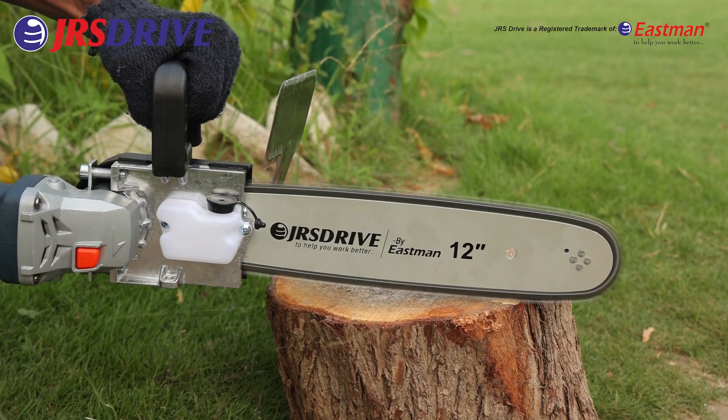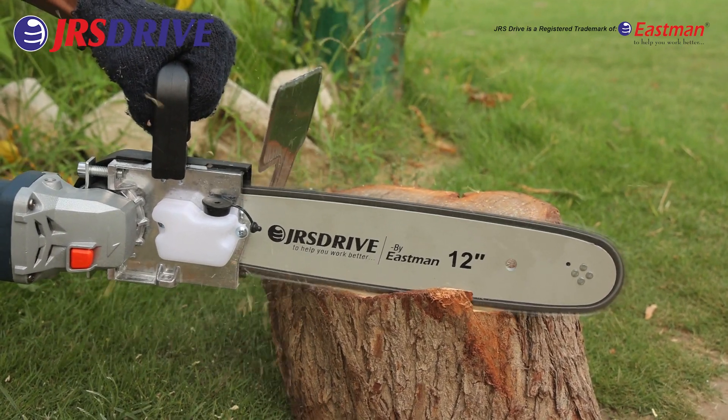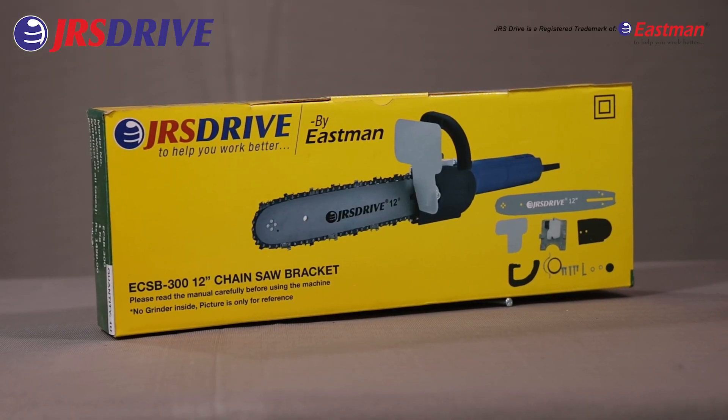It offers you versatility as you can also use it for other functions, such as grinding, polishing, and cutting metal. Please read the complete user manual carefully before using.